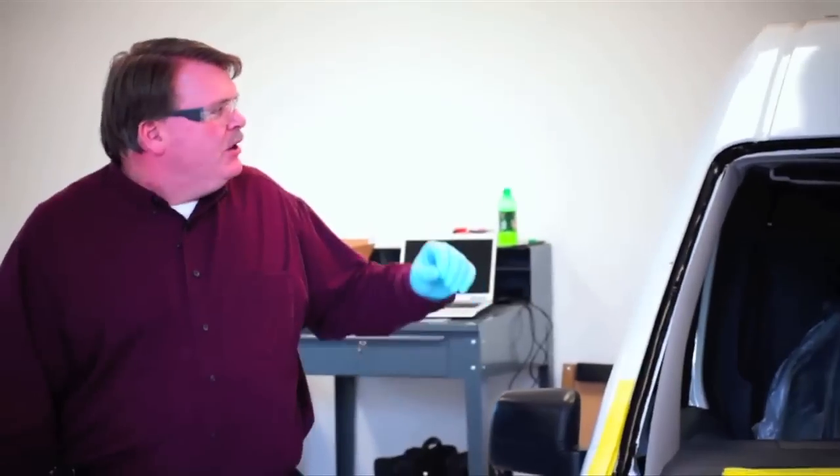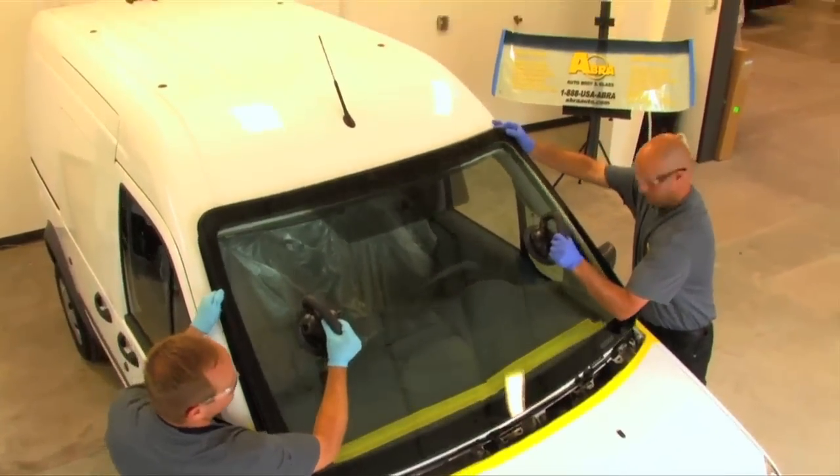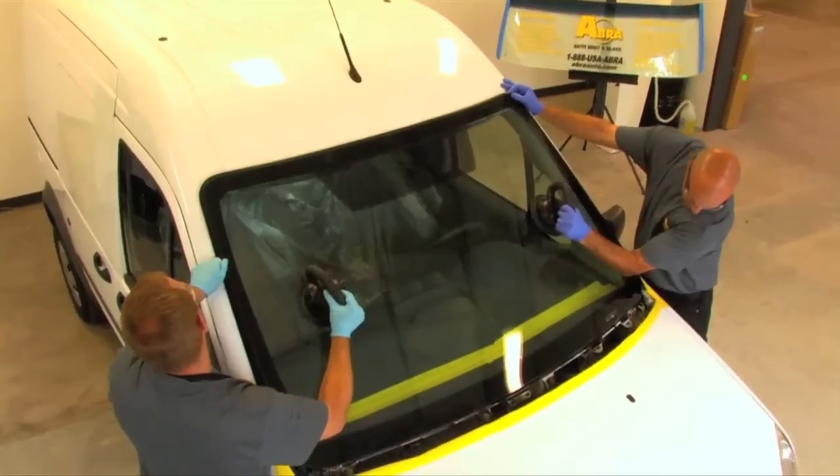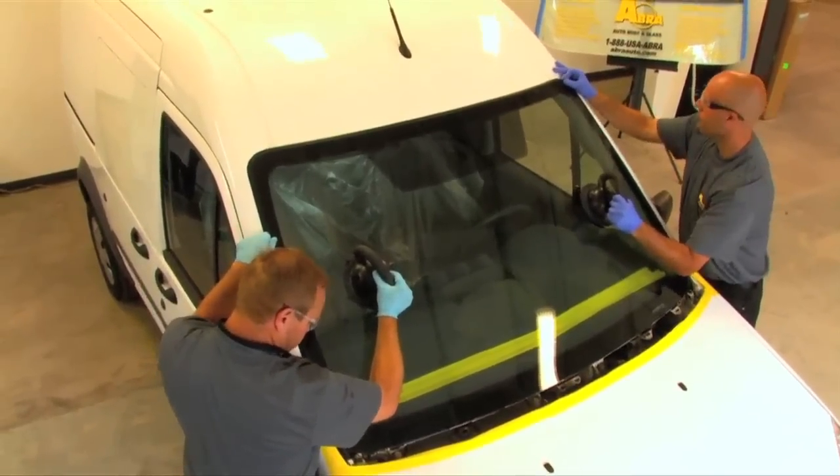Once the seams are all paddled, the glass has been prepped, and the molding is already on the glass, you'll notice the technicians are using suction cups. Suction cups are used so they're not touching the edge of the glass, and they're also wearing nitrile gloves to protect against any contamination. We're keeping that area as pristine as possible — the suction cups help control the glass while preventing contamination of the glass edges.